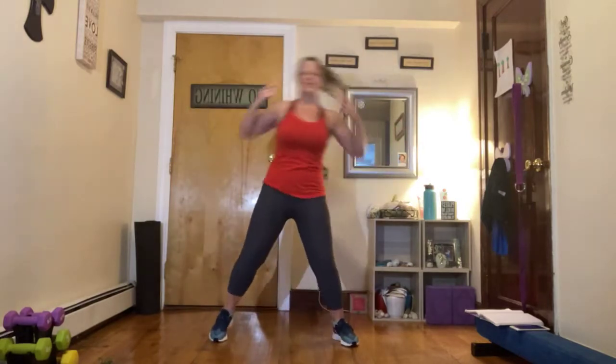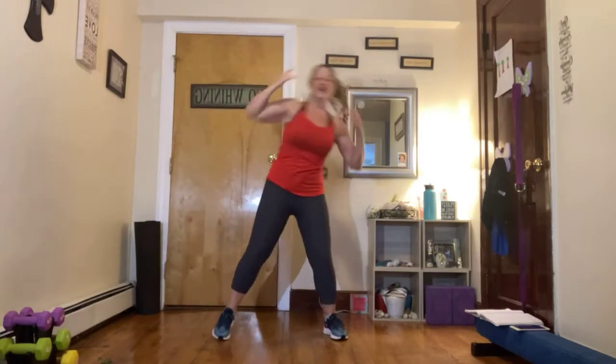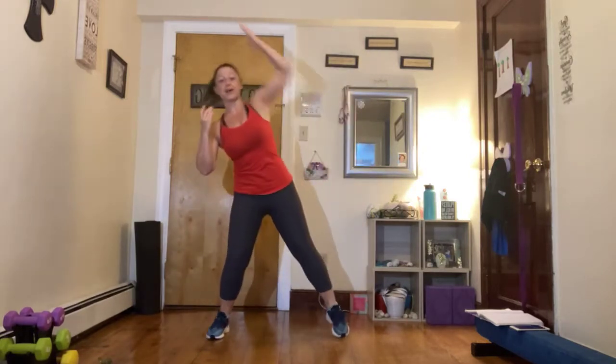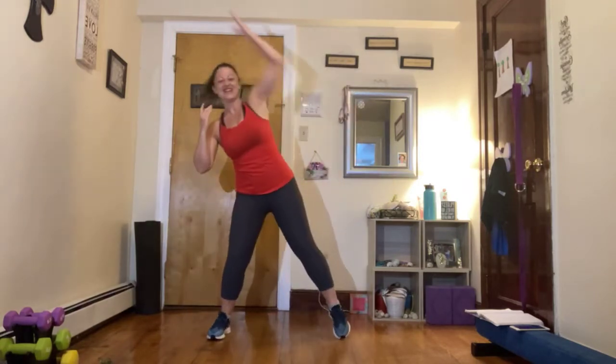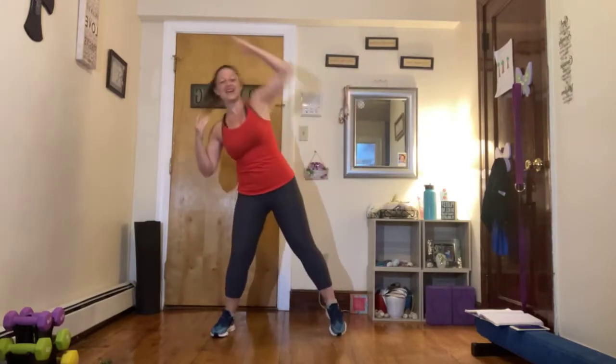Now reach it up and over right here. Stretch that side out. Activate those obliques. Fast, fast, fast. Reach those legs nice and long down beside you. Making sure that core is activated. You're using your glutes to hold those hips nice and steady. 10 seconds. And nice job.